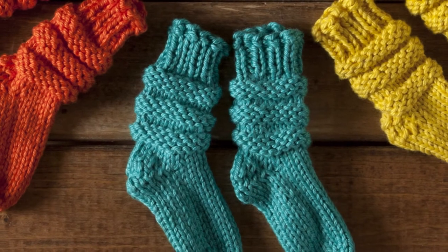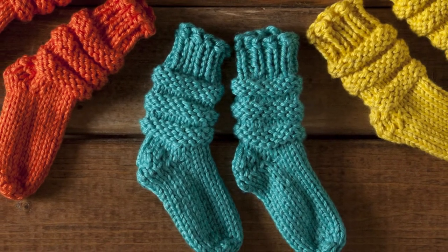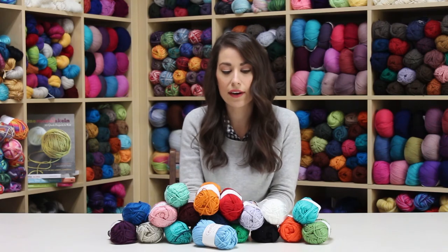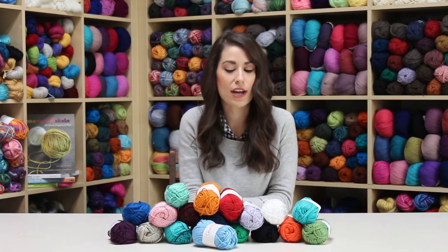It's great for summer garments, accessories, and baby and children's things because it's so soft. It's also machine washable, so it has that easy care factor if you need that in your project.